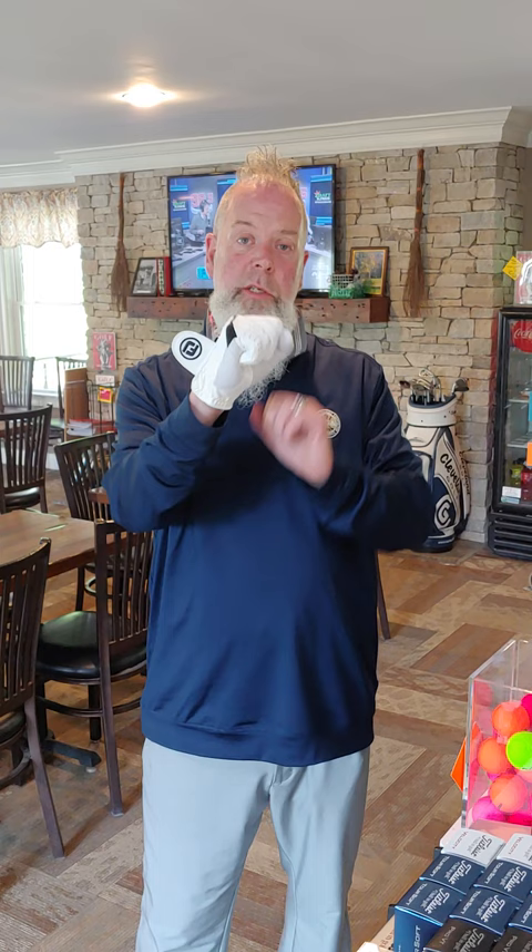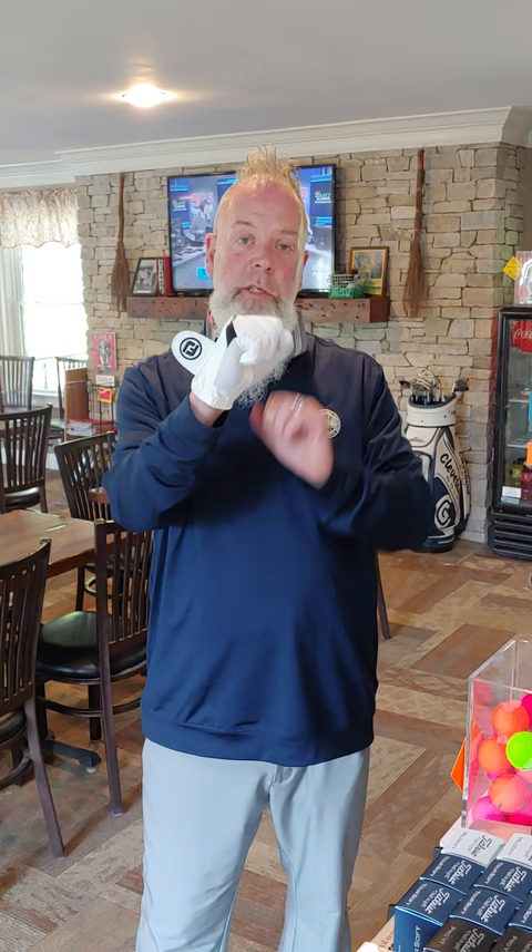Once you do that, make a fist, fasten it, and when you fasten it, you should see a little bit of a crescent right here where it doesn't actually fasten up. If you do that and it's snug on the fingers, in the palm, that's how you know you've got the perfect fit for a glove.